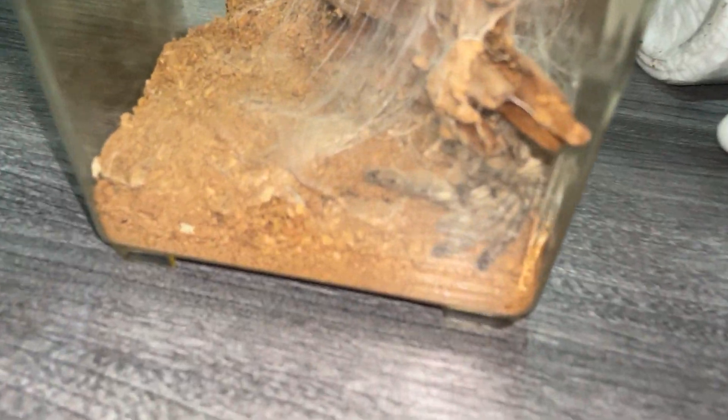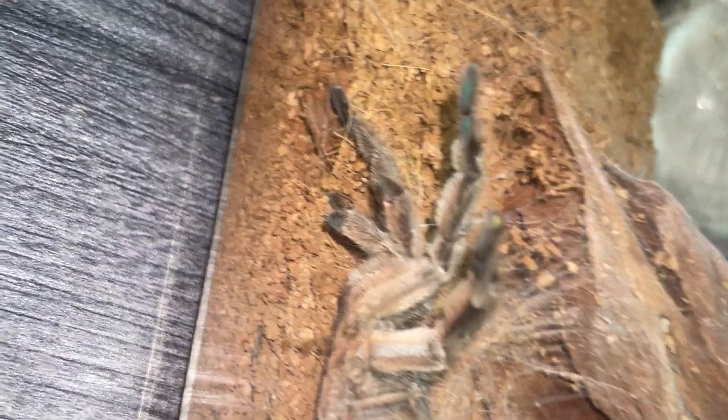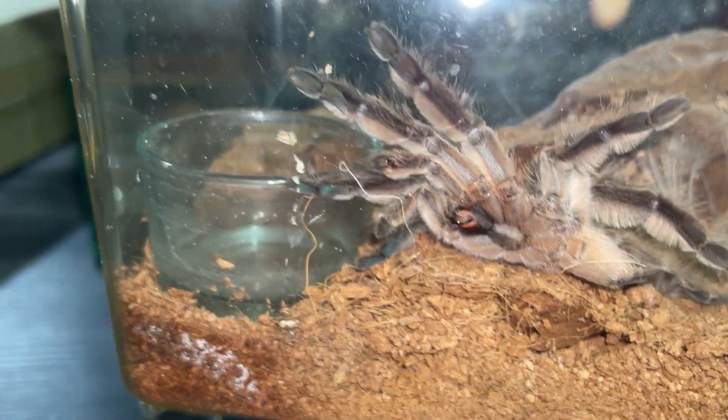I saw the freaking pedipalps. Let's see... I'm not exactly sure. Get up. This is really... why is it so damn skinny? It made a sperm web — did it? It looks like it made a sperm web. Actually, this is all sperm web, you know.